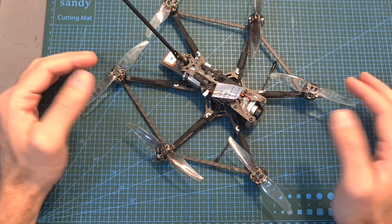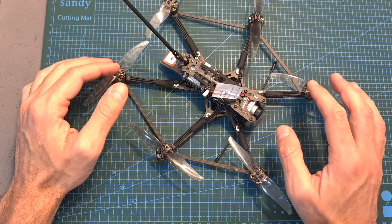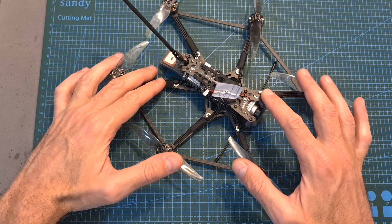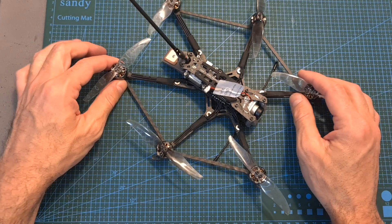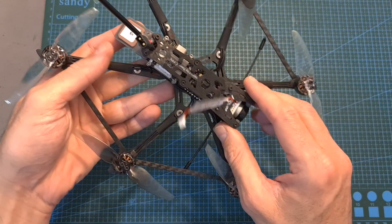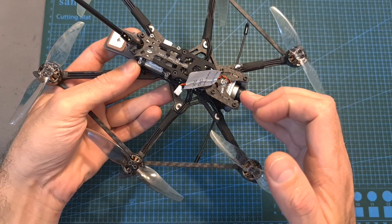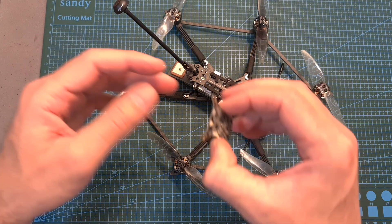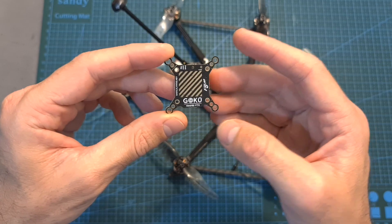The Explorer Hex is available in a couple of versions, which are going to be linked down below. There's a plug and fly version, which is the one I initially got, that doesn't come with the Caddx Vista or radio receiver. There's a digital version bundled with the Caddx Vista — I'm not sure if it includes the DJI camera or the Nebula Pro — and the analog version is bundled with the Goku HM600 video transmitter, which I'm going to review in an upcoming video.